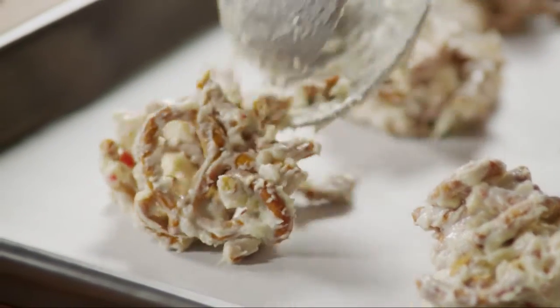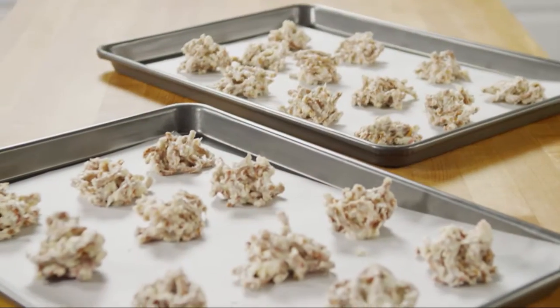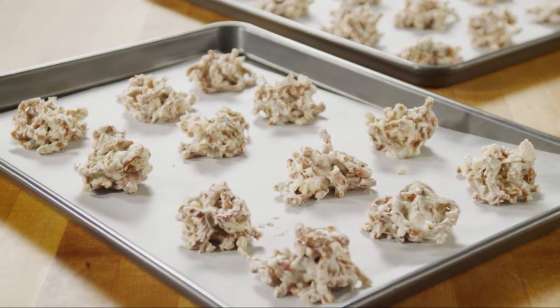Drop the candy mixture by heaping tablespoons onto two baking sheets that have been lined with parchment paper. Allow the candies to cool at room temperature until they're firm.